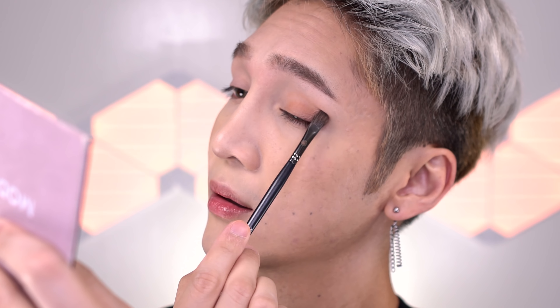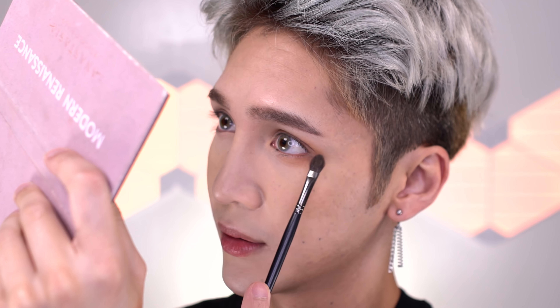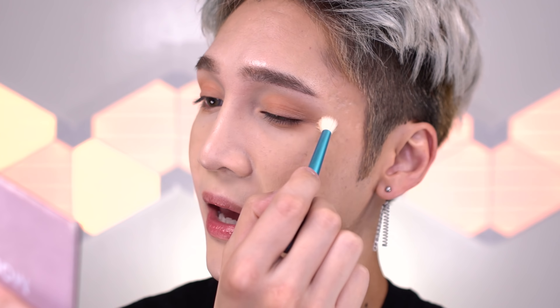This burnt orange color is going to be the base for the eyeshadow look and will set the mood for the makeup. I don't want this color to be super strong, so I'm using it on a really fluffy brush and just creating a wash all over the lid. I'm also taking it down around the outer corner on the lower part of the lid. You do want the placement of that color to be quite wide, but I'm going to really blend off that edge so it disappears into nothing.